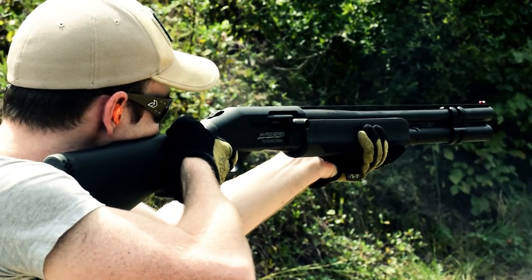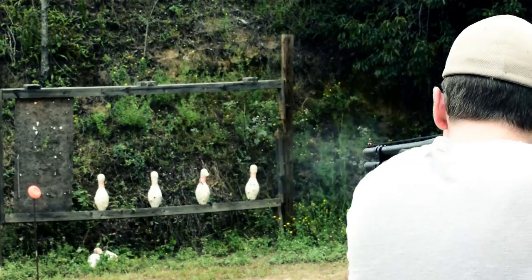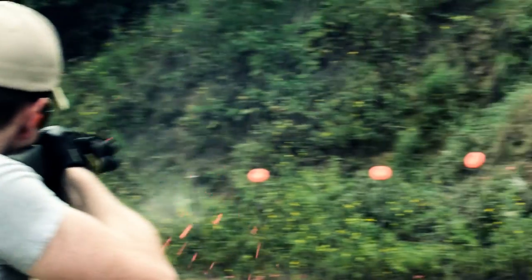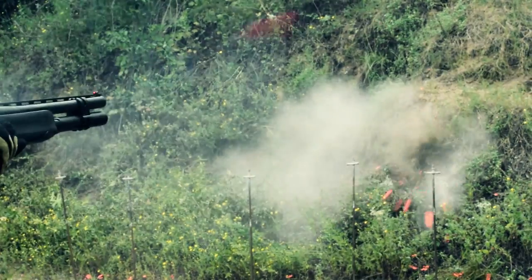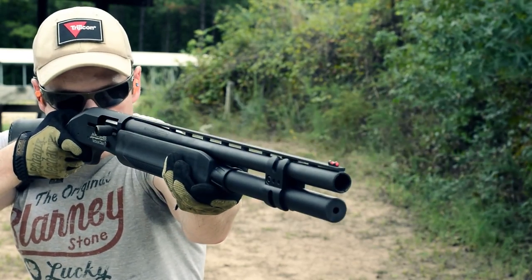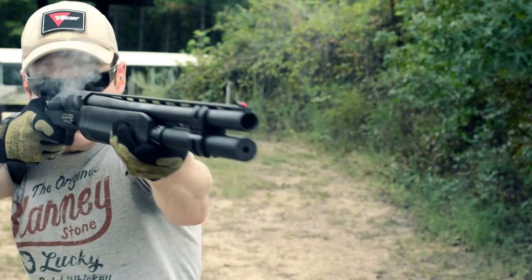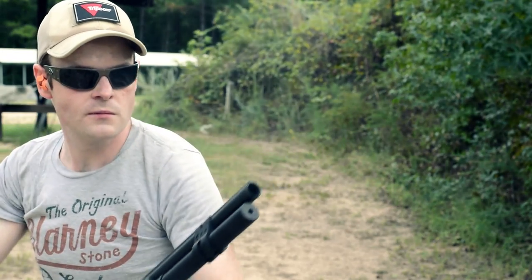For years, shooters have had to spend a thousand dollars and up to either get a competition-ready shotgun or to modify an existing automatic shotgun to be appropriate for competitive use in action matches featuring shotguns, such as two or three gun matches. And spending this much money rarely guaranteed you'd have a shotgun with all the desirable features necessary to succeed — you'd still end up having to spend a couple hundred dollars at least to have a gunsmith modify it into something more appropriate for competition. This acted as a serious financial hurdle for shooters looking to try their hand in three gun matches.